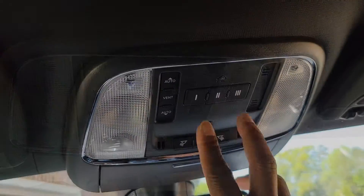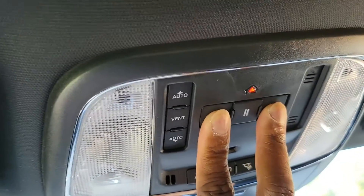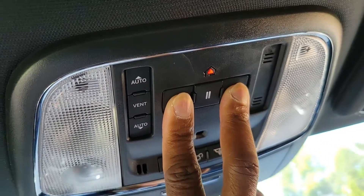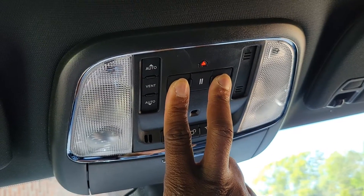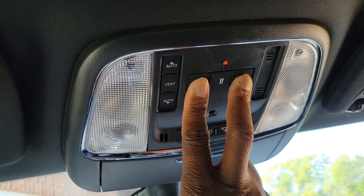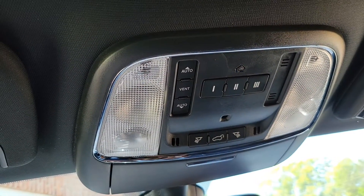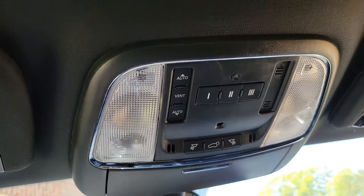Once the vehicle is started, what you're going to do is press buttons one and three and hold. That is your indicator — the little orange light there, some may call it red. It's in the form of a house, the little diagram. Once that starts to blink or is altered — as you can see it's blinking now — go ahead and release.